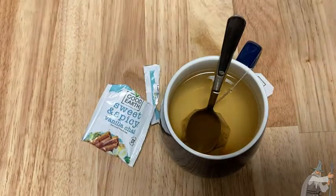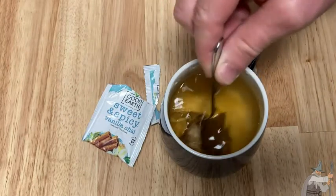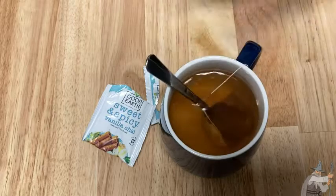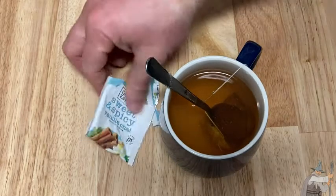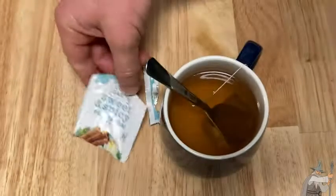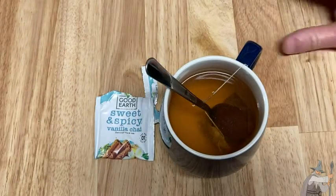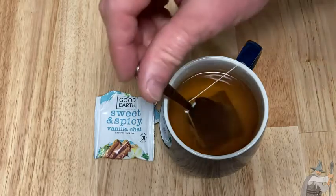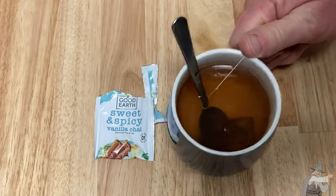Good Earth makes other flavors as well, which are amazing. I'm just doing that to speed up the process so we don't have to sit here and wait for the full three minutes, which is really not that long — I usually do a five-minute rule. All right, here we go. I'm going to blow on it.